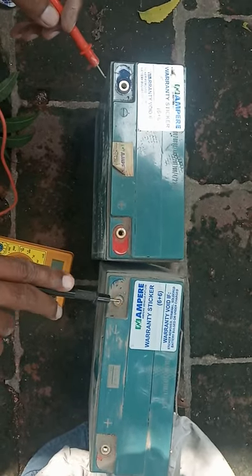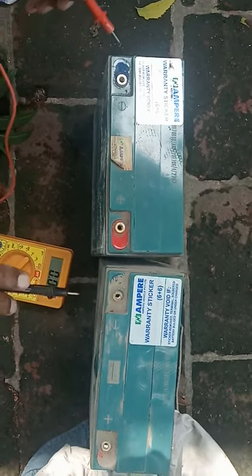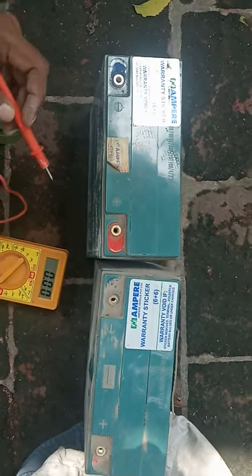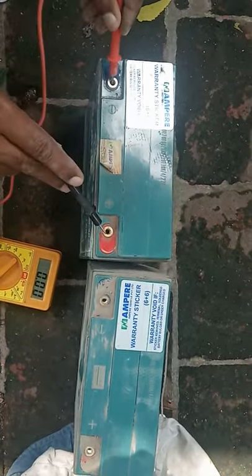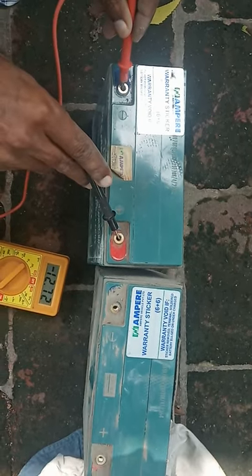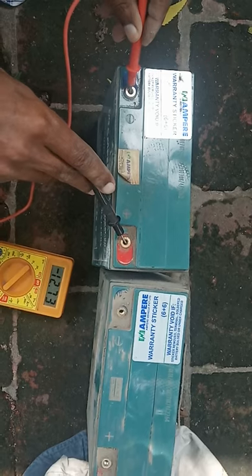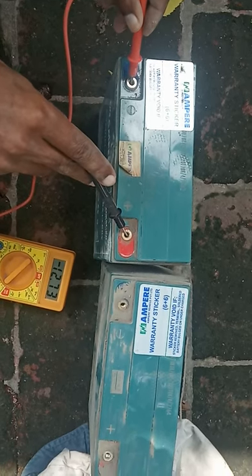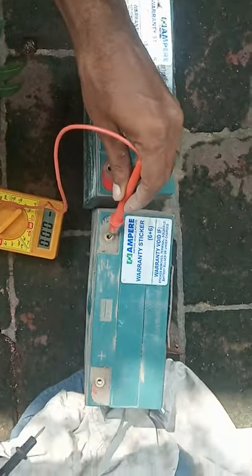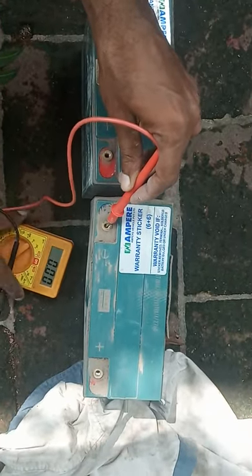The warranty says 6 plus 6 months and they say the battery should not be bulged — there are a few conditions written here. This new battery shows a better voltage. The other batteries show 12.7V, so those batteries are good. But still, if you replace only one battery it may work well, but we don't know how long. It is always advisable to replace all batteries together.